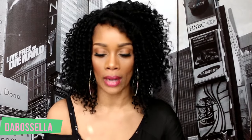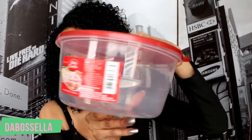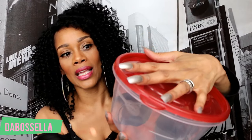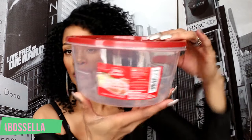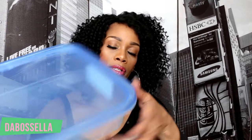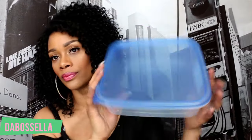I picked up this Betty Crocker easy seal storage container — it doesn't say it's BPA free but it is microwave safe, freezer safe, and dishwasher safe. I also got the Surefresh square reusable container.